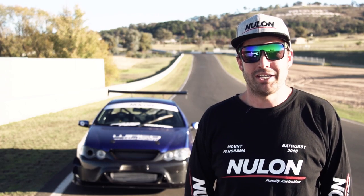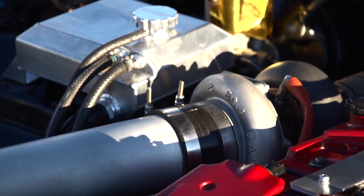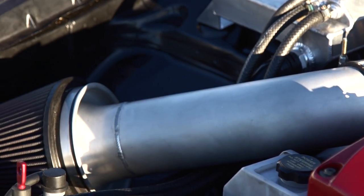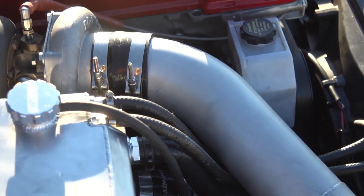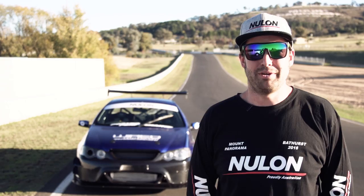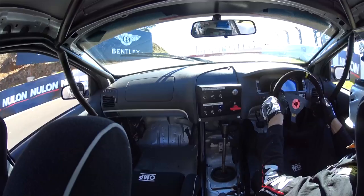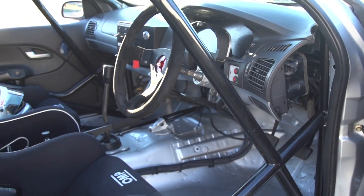Yeah, all the main parts of the fab work were done at Impossible Fab. We've gone with a GTW 3582 from GCG — it suits the car perfectly for what we're doing. It's got a 0.1 rear housing and comes on boost at about 2500 RPM, so coming out of a corner we've always got boost ready to go.